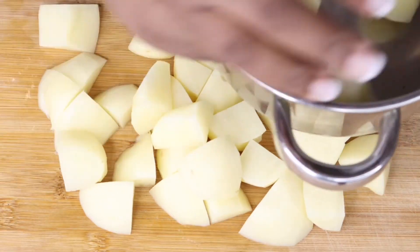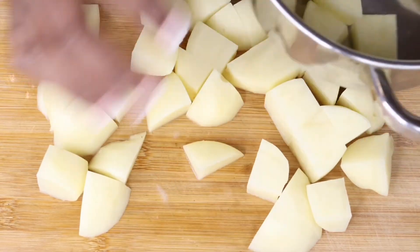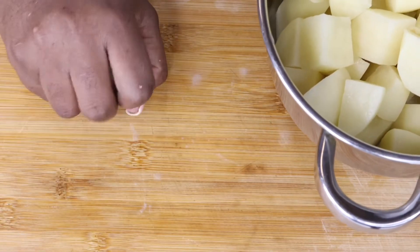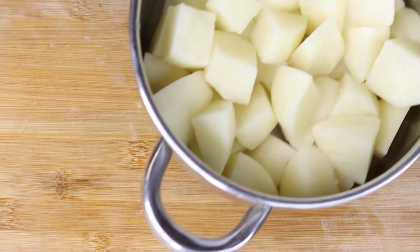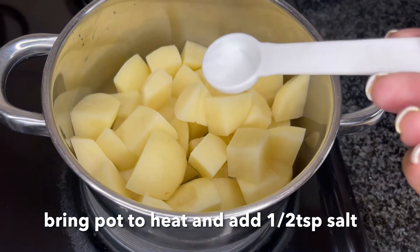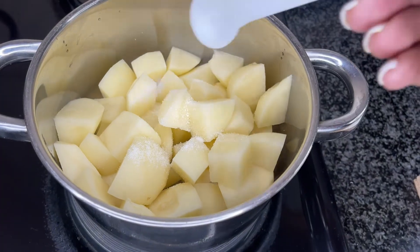After dicing your potatoes, you're going to add them to a pot like that. Unfortunately I lost the other clip, but you basically add salt, water, and a little bit of oil, and you let them boil.